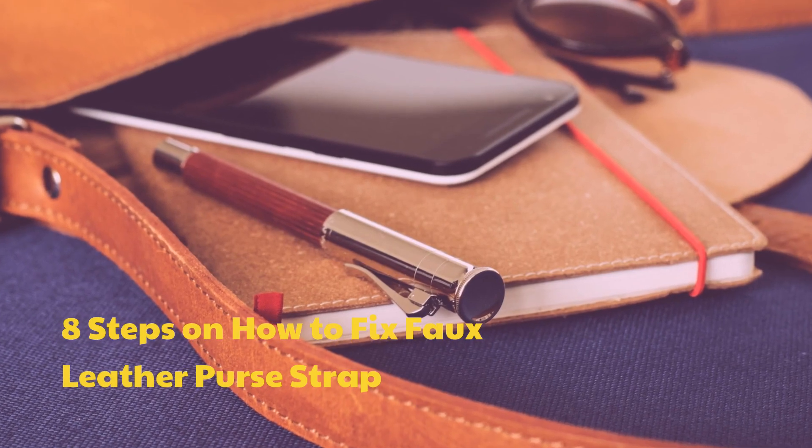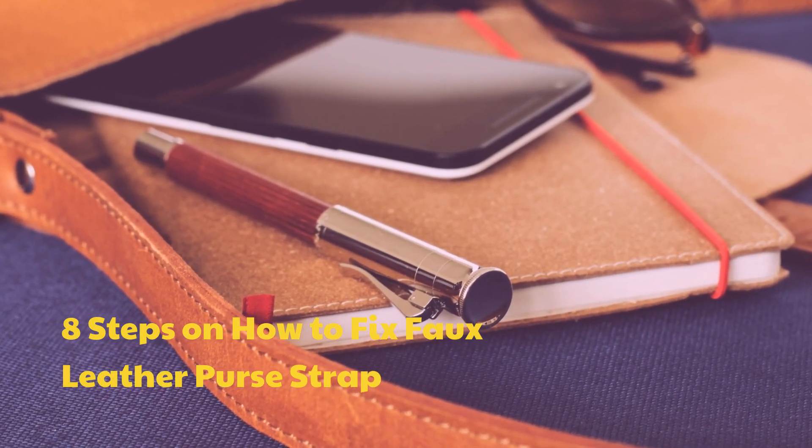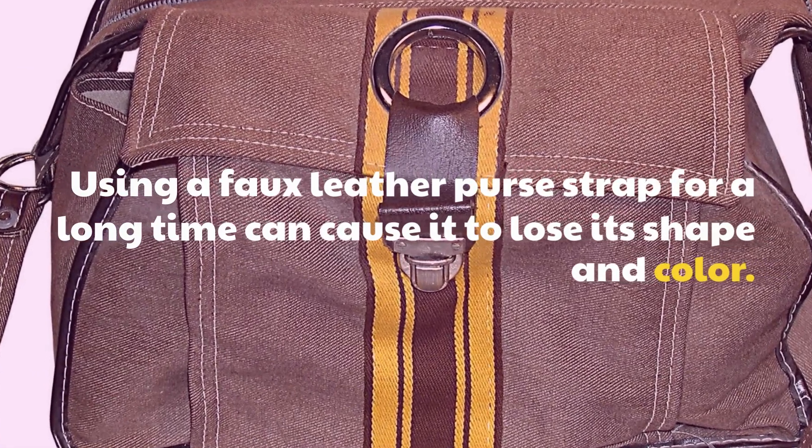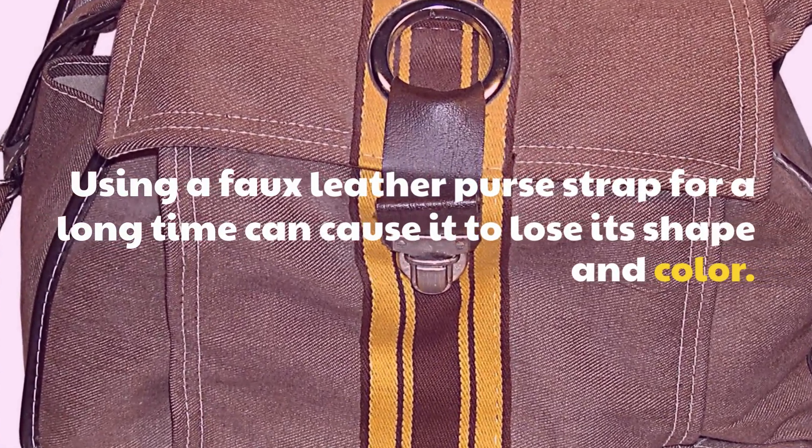Here are 8 steps on how to fix a faux leather purse strap. Using a faux leather purse strap for a long time can cause it to lose its shape and color.